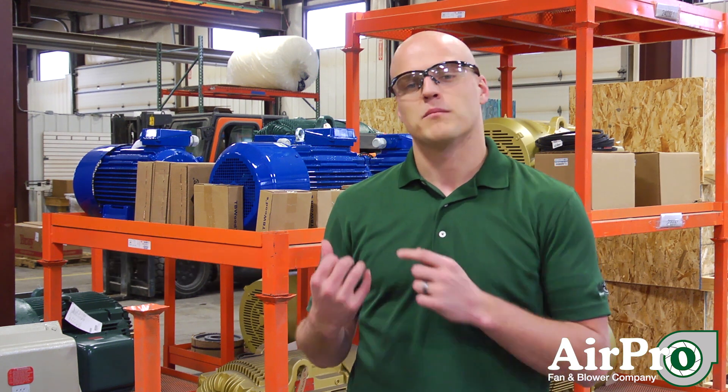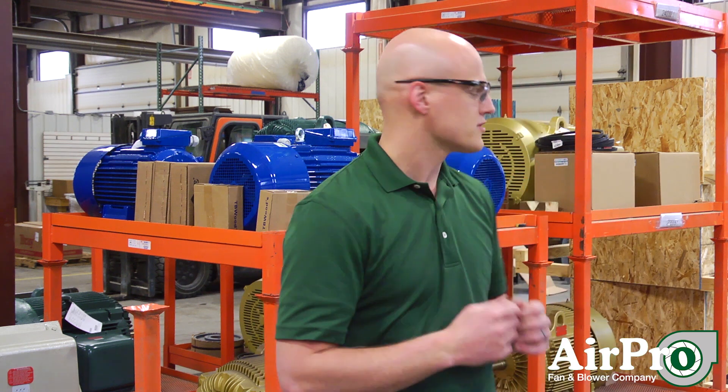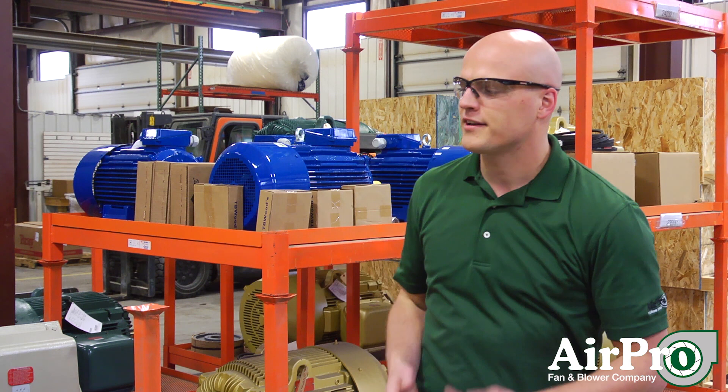So when you select a fan, you get a brake horsepower from your fan manufacturer. This indicates how much horsepower you need in the motor that you select to drive your fan. Behind me we've got a few motors — there's some 100 horsepower motors over there, some 25 horsepower motors behind us, and 400 horsepower motors over here.